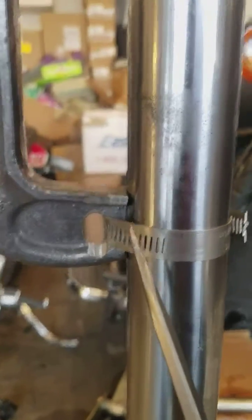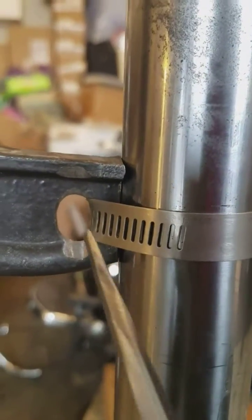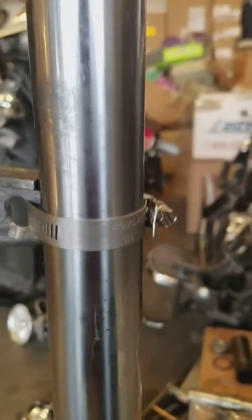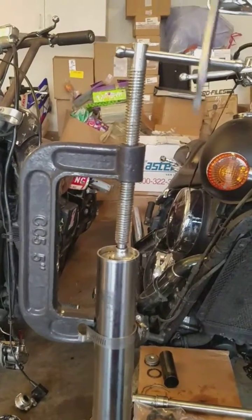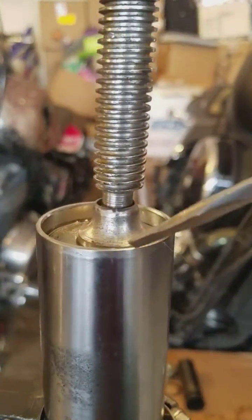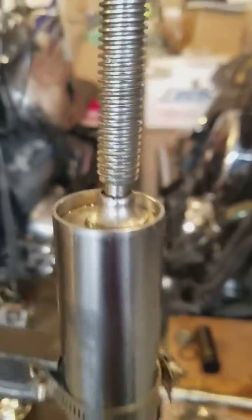Flatten this area out on the grinder right there and drill a hole and put a hose clamp. And what that will do, as I torque this down, it will depress this area.